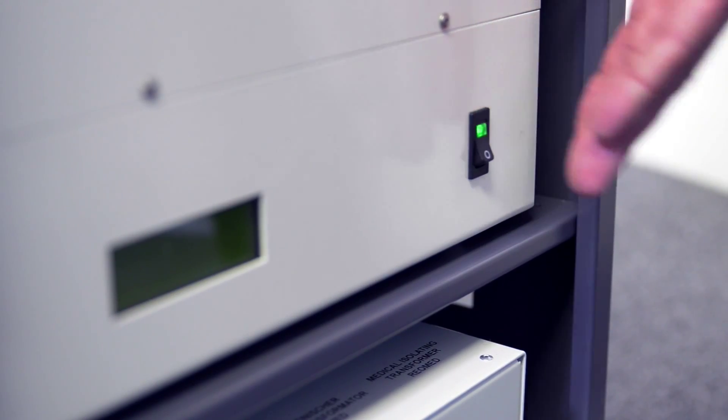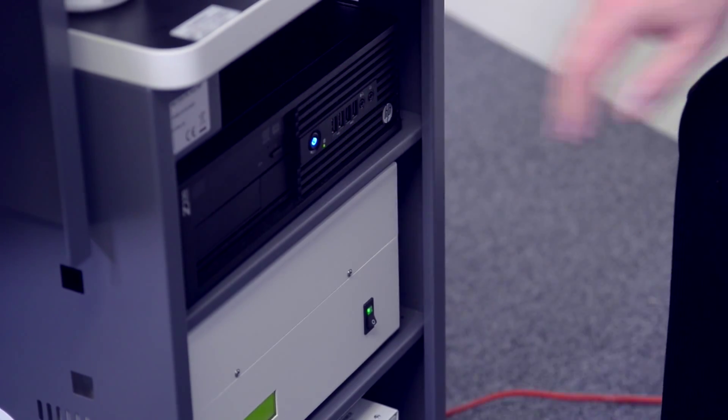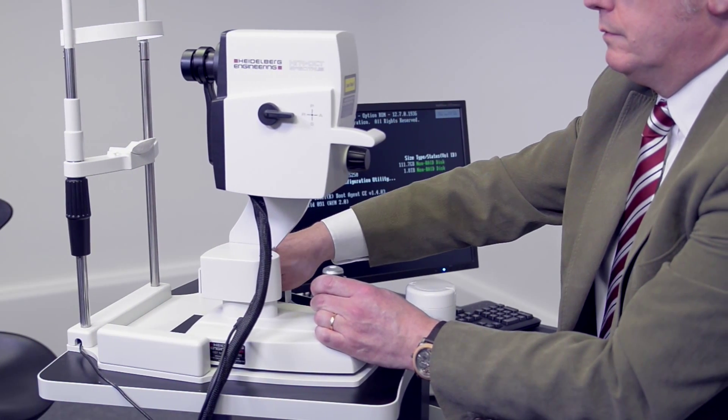HRA OCT Pre-Examination Best Practice. Switch on the isolation transformer, power supply and computer. Unlock the camera base and slide back to the full extent of its travel.